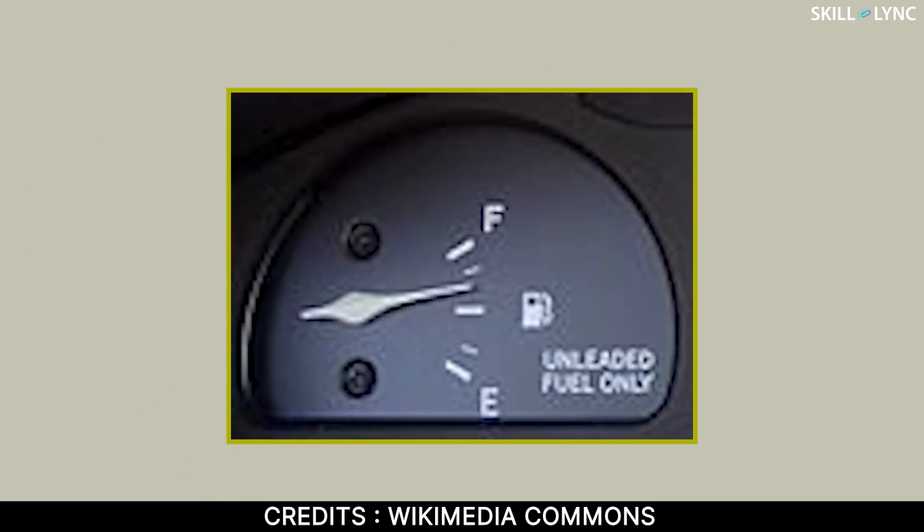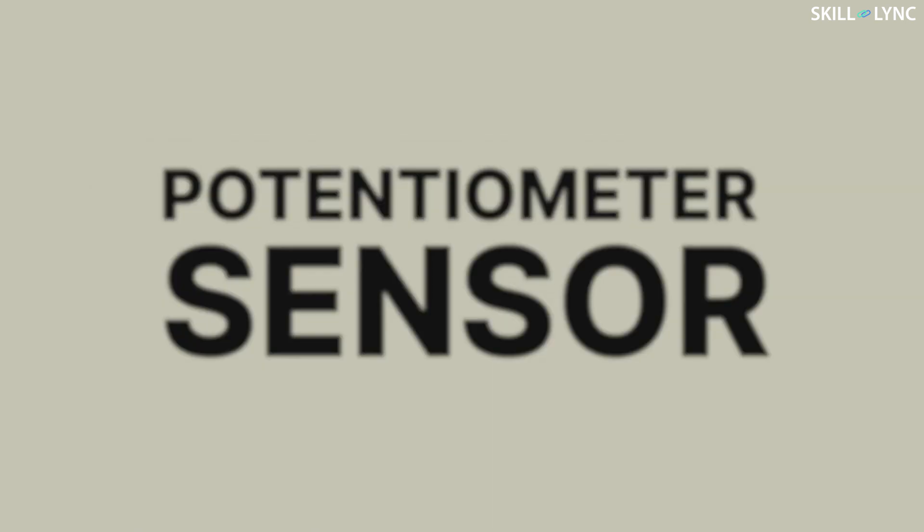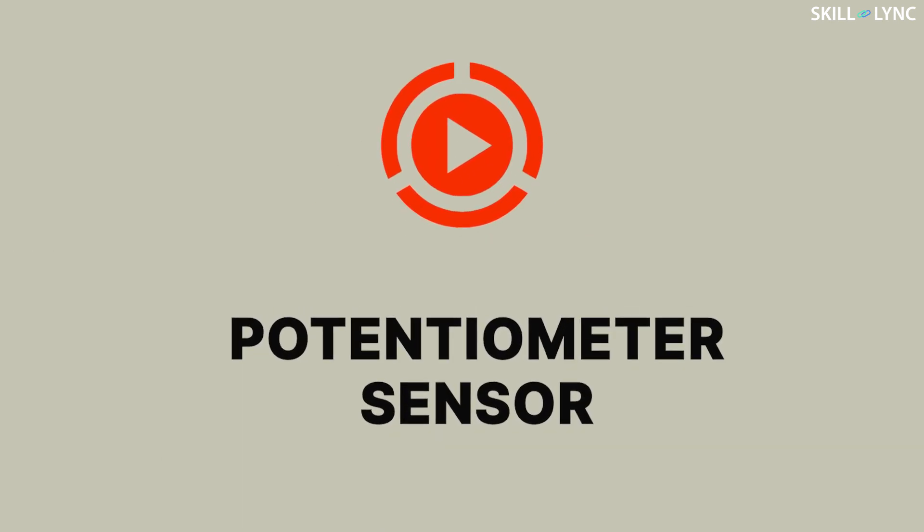Hello everyone, welcome back to the channel. Take a look at the image here — you will recognize it as one of the dials behind your steering wheel. This is the fuel gauge, which changes position depending upon the fuel level in the tank. The fuel in the tank is measured via a simple sensor called the potentiometer sensor. In this video we will learn about the potentiometer sensor in more detail.